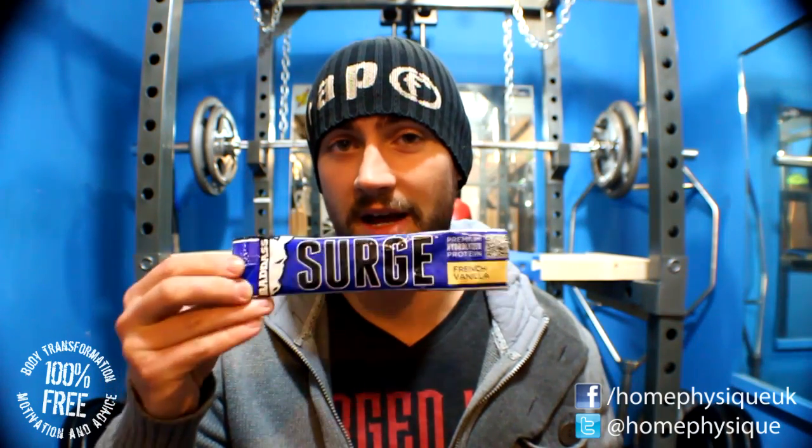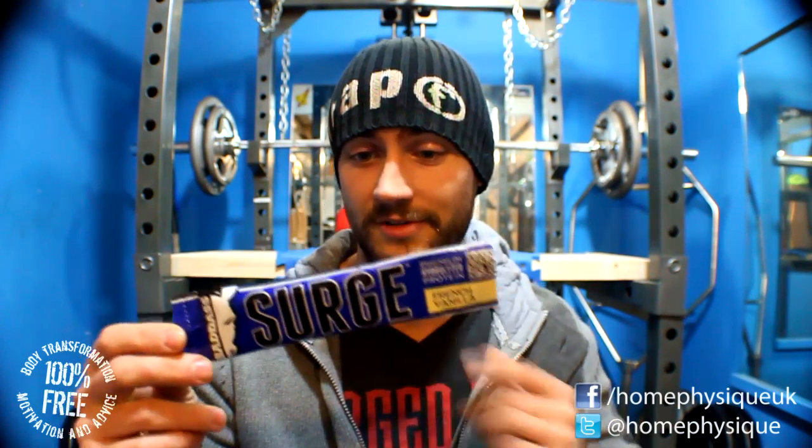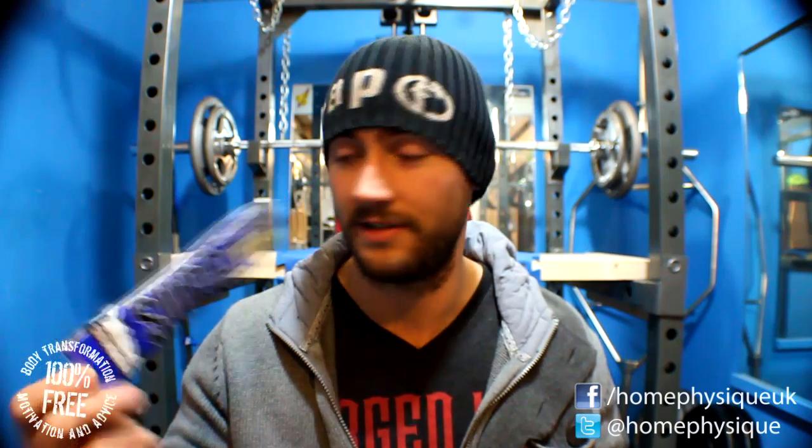First up is the Badass Surge protein powder. I've already tried this and I can say that it tastes like ass — it was not very nice at all.